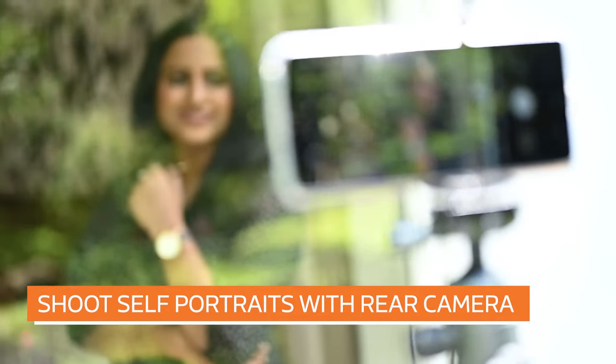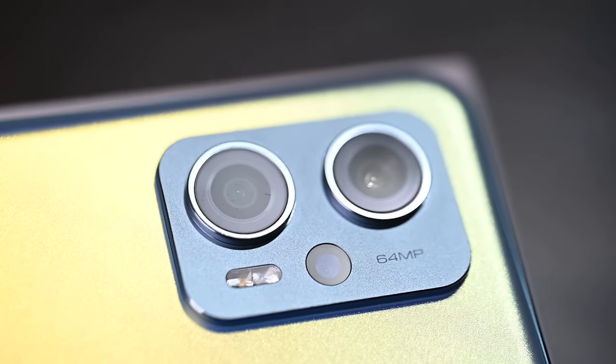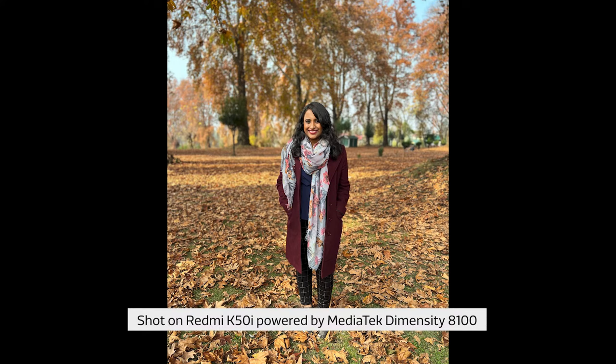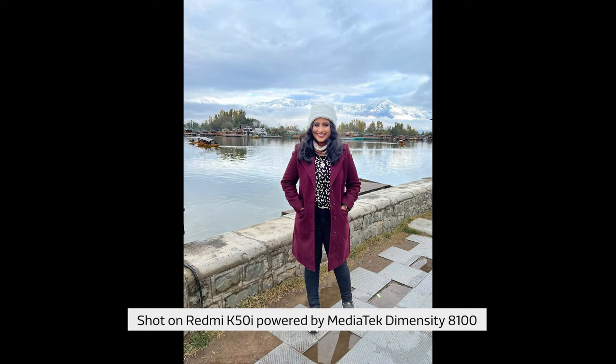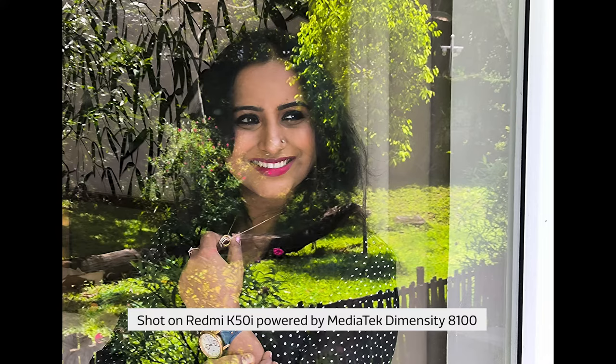Switch to the rear camera and set up your camera on a tripod. Use a Bluetooth remote or 10 second self-timer to shoot some self-portraits using the majestic 64 megapixel rear camera instead of the 16 megapixel selfie camera. This will allow you to capture full body self-portraits as well as include your surroundings to capture some environmental portraits.